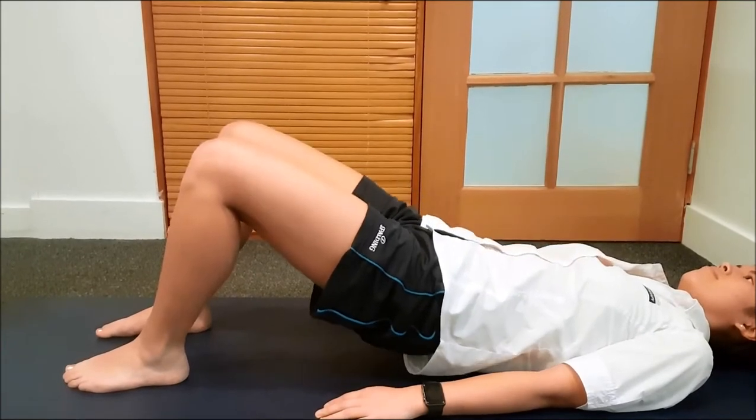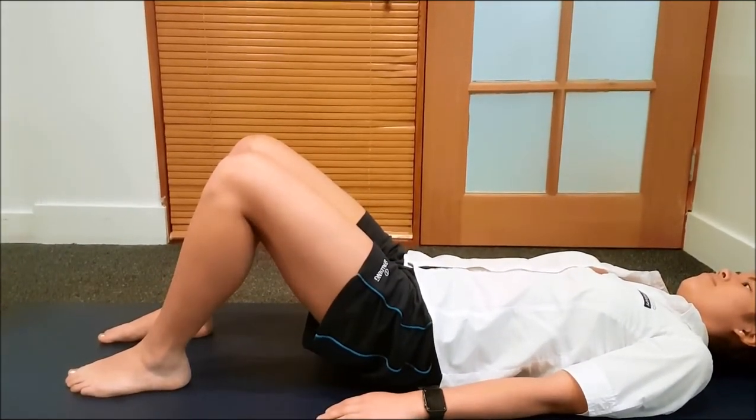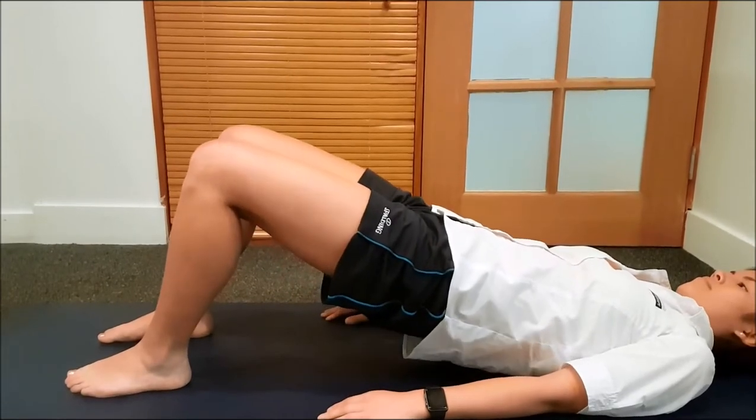This will help strengthen the hamstrings as well as the gluteals, which are an important part of your lower limb unit.